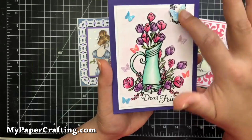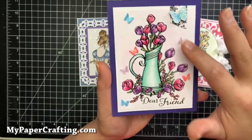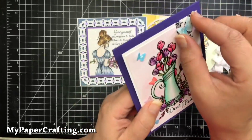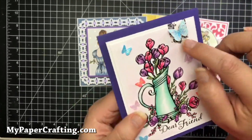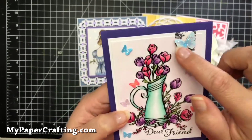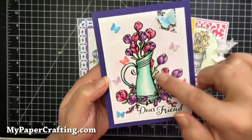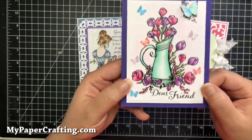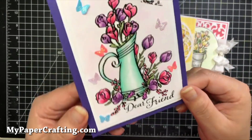These little butterflies are an SVG file that I made. I added a little bit of washi tape, and then this butterfly has two layers — colored them with my Copics like the flowers and then added a little bit of stickles to them. So this is card number one.